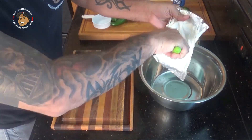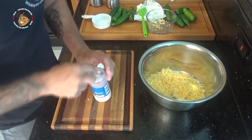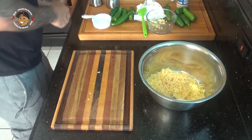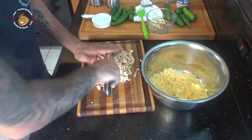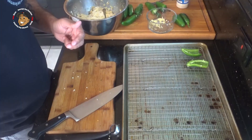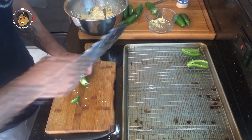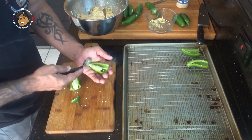Once that chicken is done cooking, I've got my oven preheating to 350 degrees. I'm gonna take my cream cheese, my shredded gouda, a little bit of garlic powder, then finely dice my chicken and mix that all together. Once I have that all mixed together I'm gonna seed and halve all my jalapeños, then spoon that mixture in and pop it in the oven for about 15 to 20 minutes.